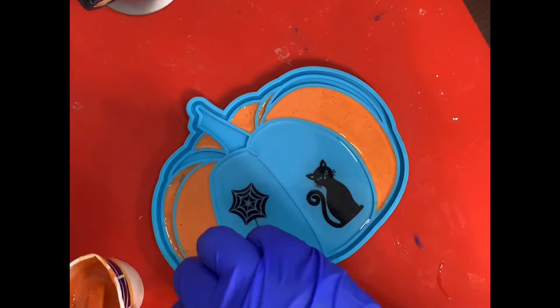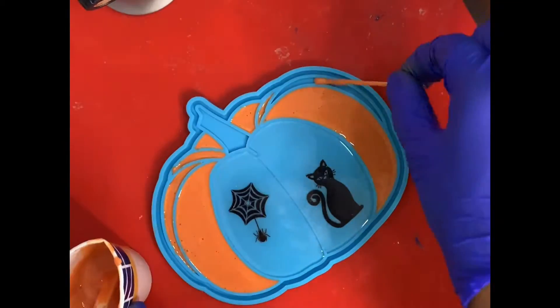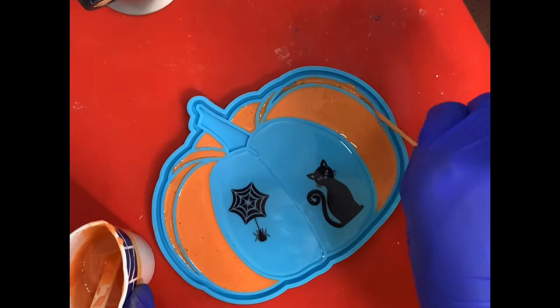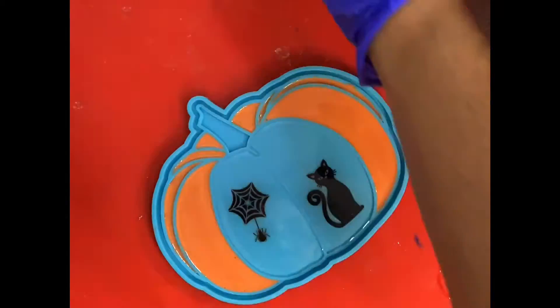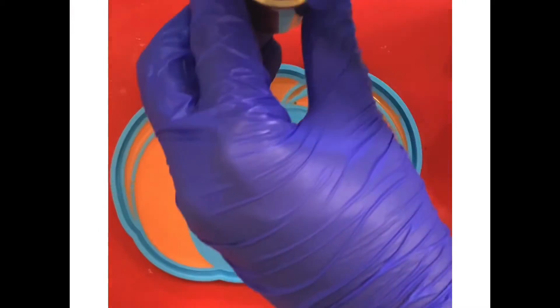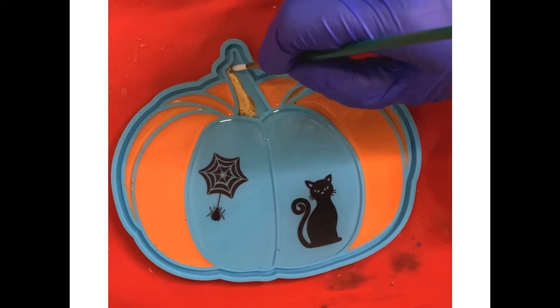You will see me here using a blowtorch — I would recommend against it for this mold. It's very thin and can get heated rather quickly, and the heat on the silicone will make the resin stick to it. So I let that first layer dry overnight.